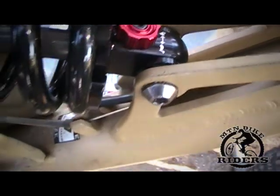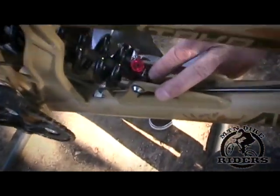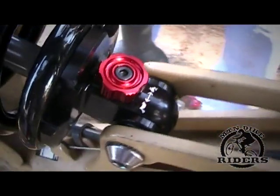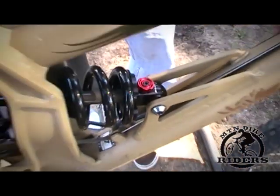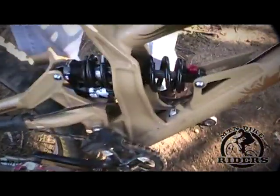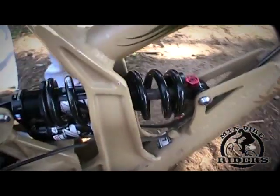How I like to start out is I turn the compression all the way in to adjust the rebound — I'll turn it all the way into the turtle. After examining the shock on my Taka, there are 13 click settings. So I've got it 13 in on turtle, meaning it's the slowest setting. When you compress it in the turtle setting, the shock has a very slow rebound as it comes back, which means it's fully closed.